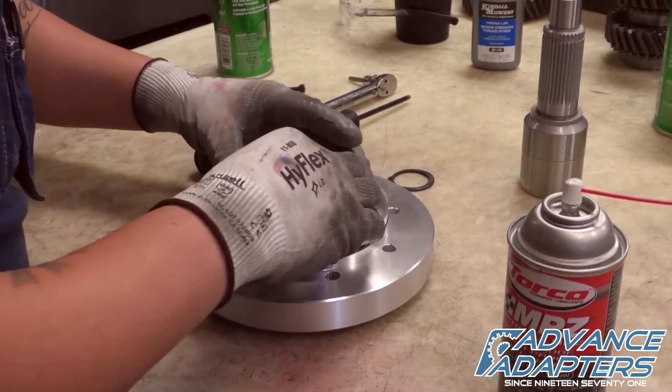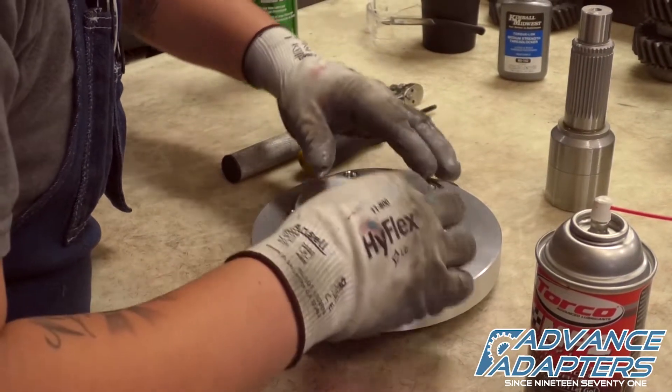Taking care to line up the holes, the bearing retainer cap is now fitted and pressed into place.